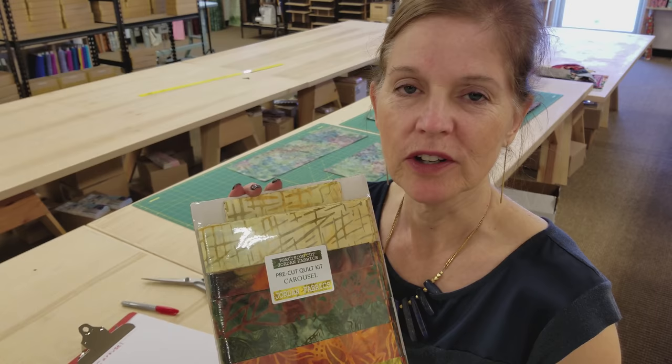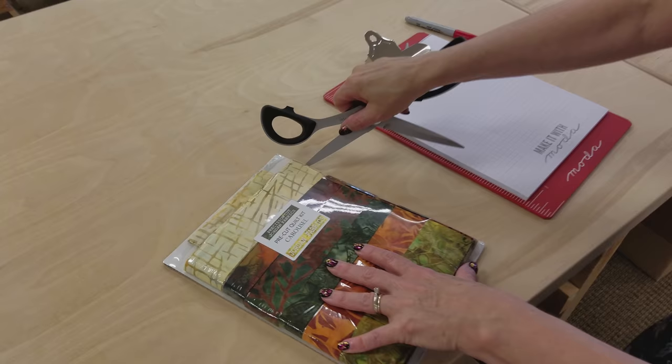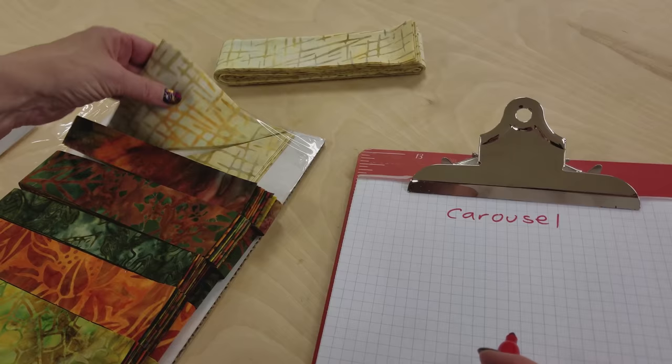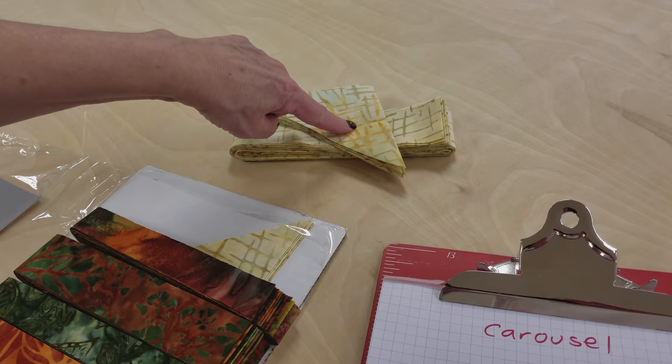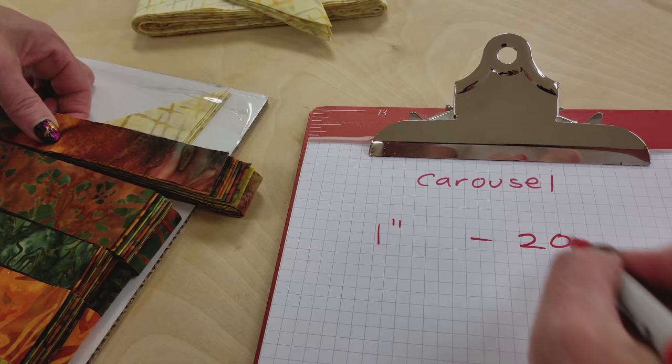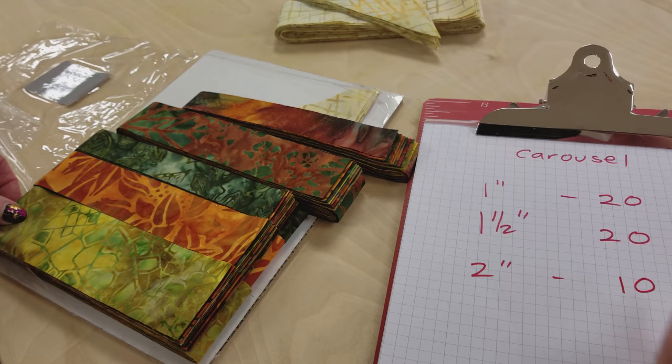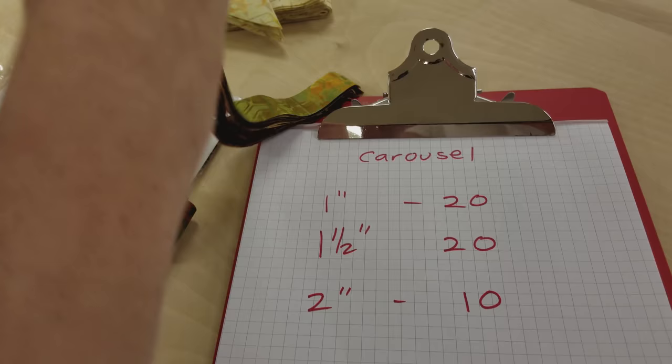The Carousel quilt is going to be made with a lot of different widths of strips. Mine are already cut. If you're going to cut your own, here are the sizes you're going to need. These light ones and these triangles we're going to use later — that's going to be some sashing and corners. For these strips: one inch, I have 20 of them; one and a half inch, I have 20 of those; and two inches, I have 10. These are the full width of the fabric. Go get yours cut and then I'll show you how to stitch them up.